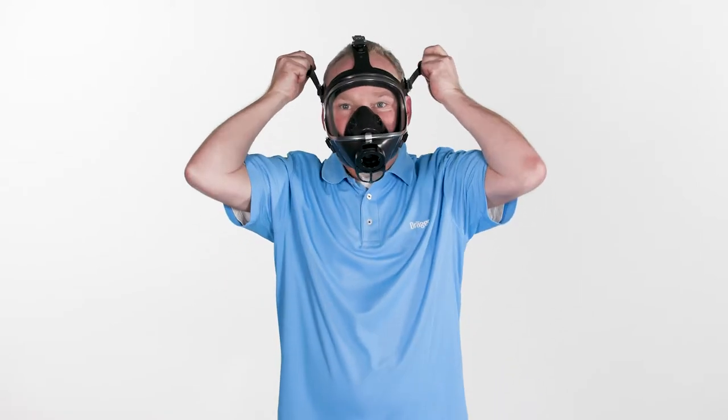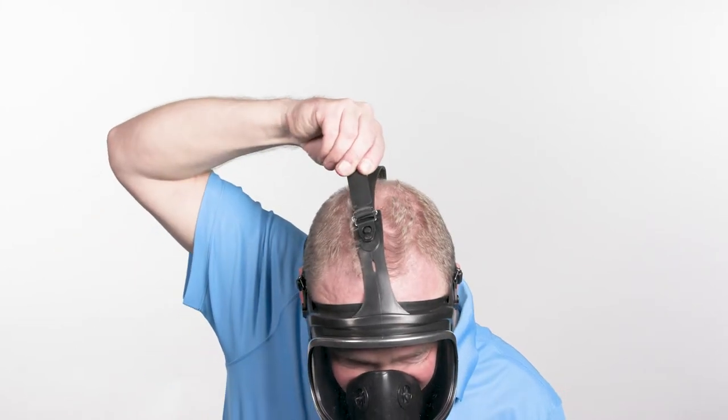First, pull the neck straps back evenly to tighten them. Then pull the temple straps and, if necessary, tighten the front strap as well.